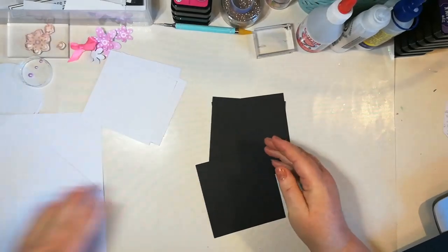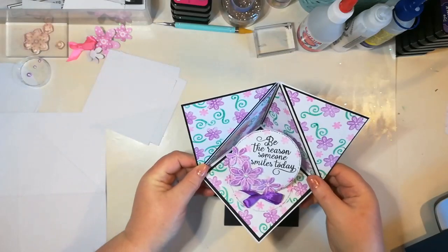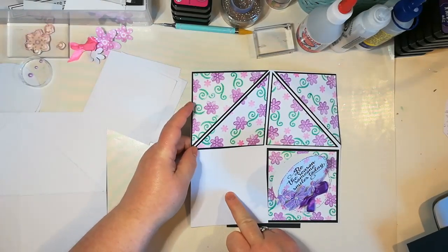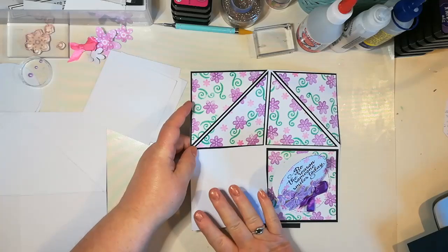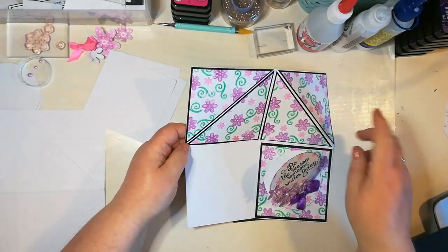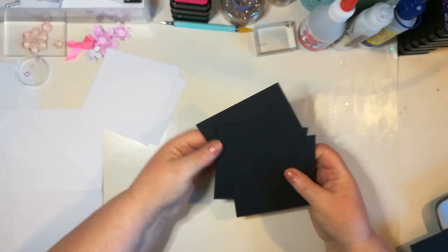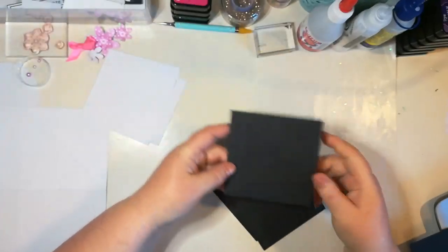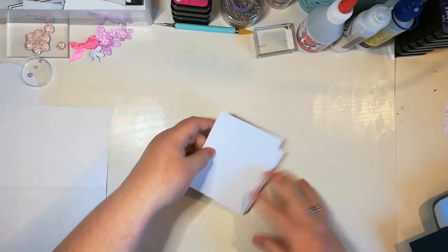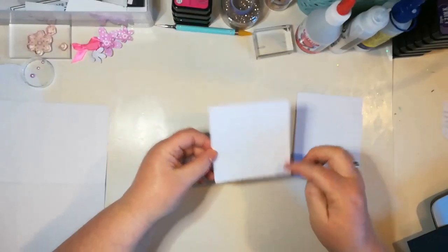Then you want to make your mats and layers — cut them out. I'm only cutting out three of each because those are the only bits that you see. When the card folds over you don't see this square here, so I really don't see the point in decorating that. It also makes it that little bit flatter for posting. If you want to decorate that square, just add on another set of mat and layers.